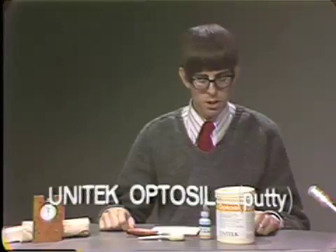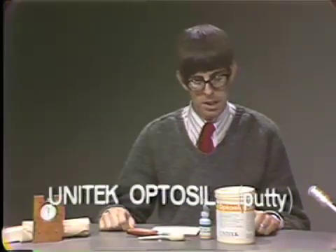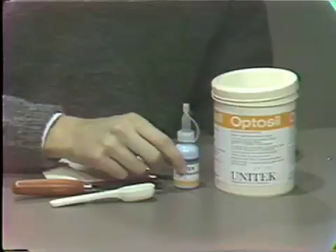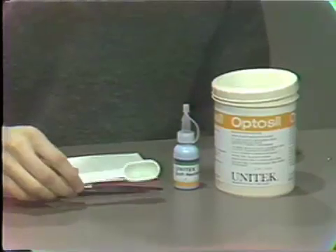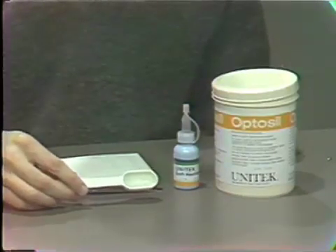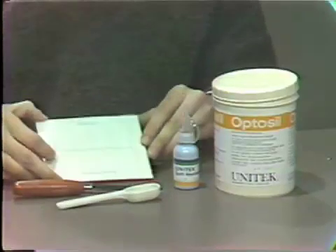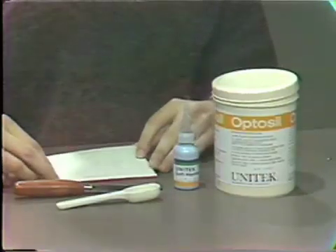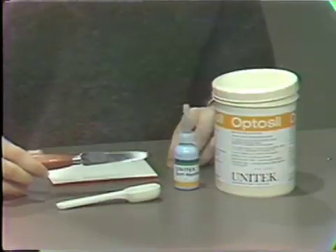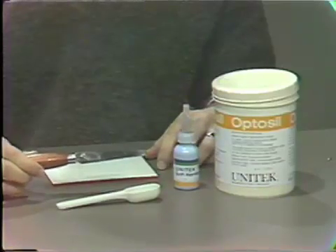Opti-Syl is a moldable silicone impression material made by the Unitec Company. Opti-Syl comes as a putty and a liquid catalyst system. Also provided with Opti-Syl is a measuring cup to be used in dispensing the putty. Any paper mixing pad will do, and a stiff spatula is a necessity to mix this stiff putty-like material.